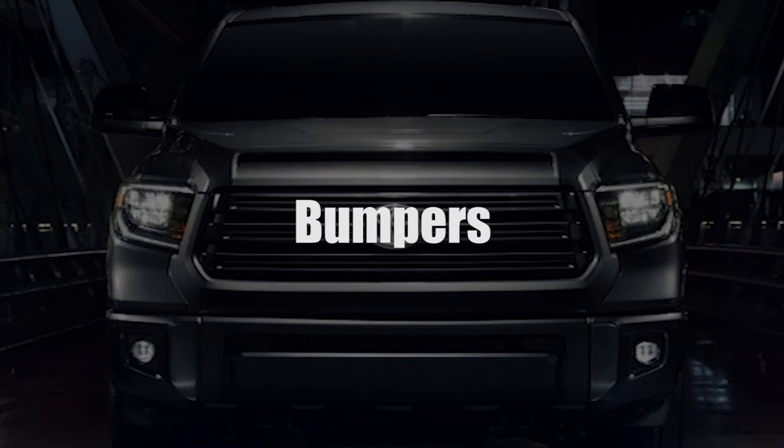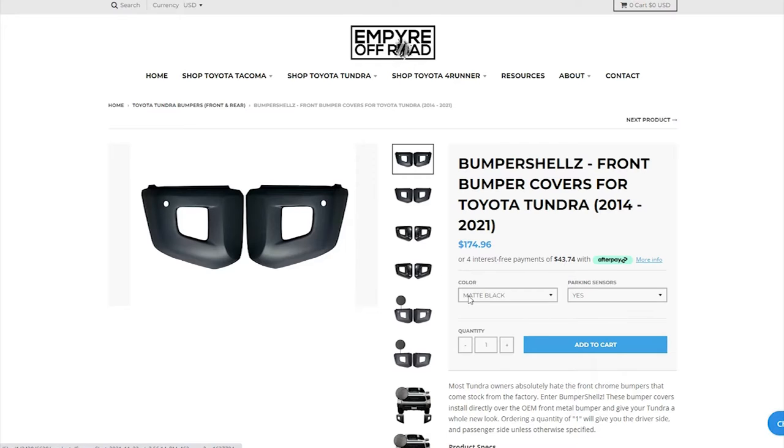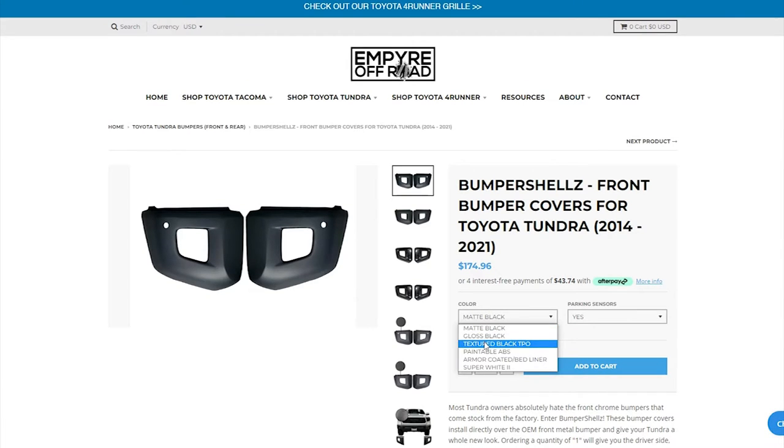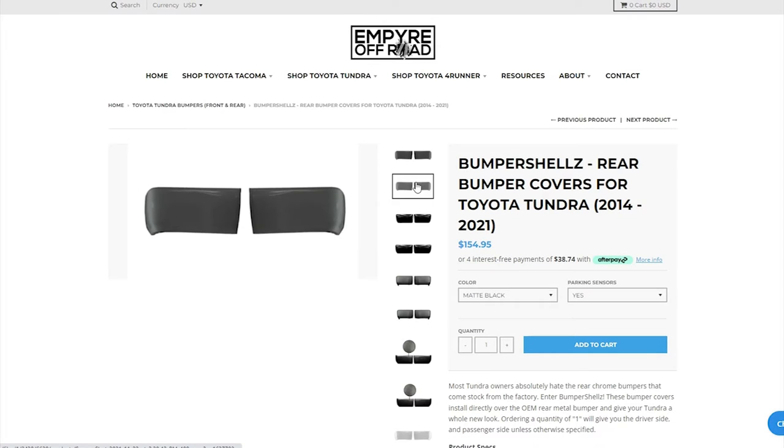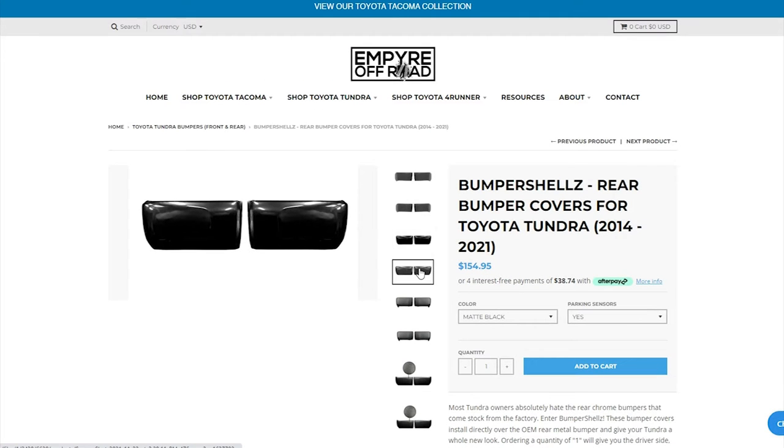The chrome bumpers can be a bit much. As with the grill and wheels, dipping and wrapping can have some nice results — just keep in mind the rock chips. If you don't want to DIY it, you can get Tundra bumper cap covers from Ecologic for $135 to $200.